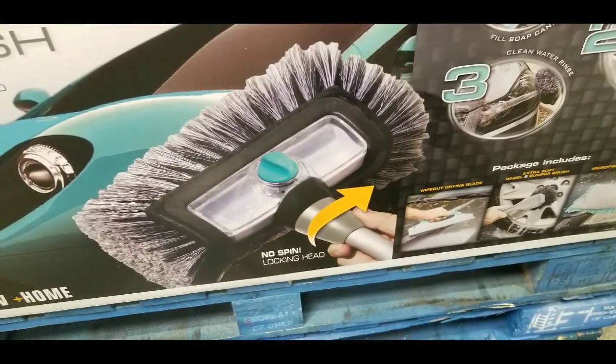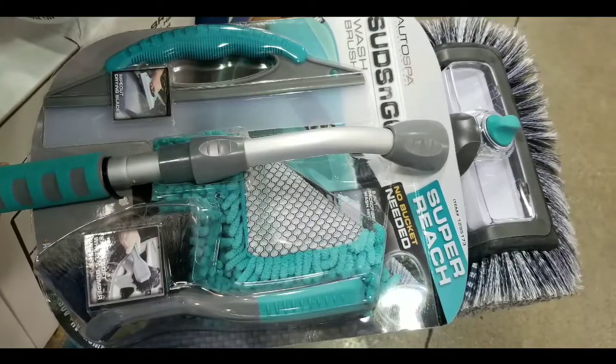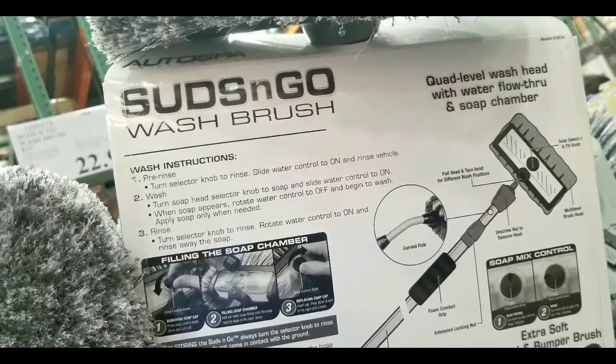You can basically just use the hose and have it pre-mixed inside, making suds so you could just wash your truck or van, which is pretty cool. Nice concept.